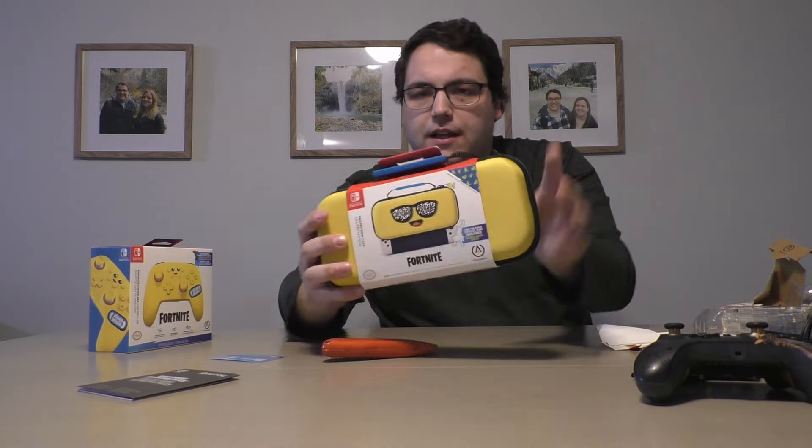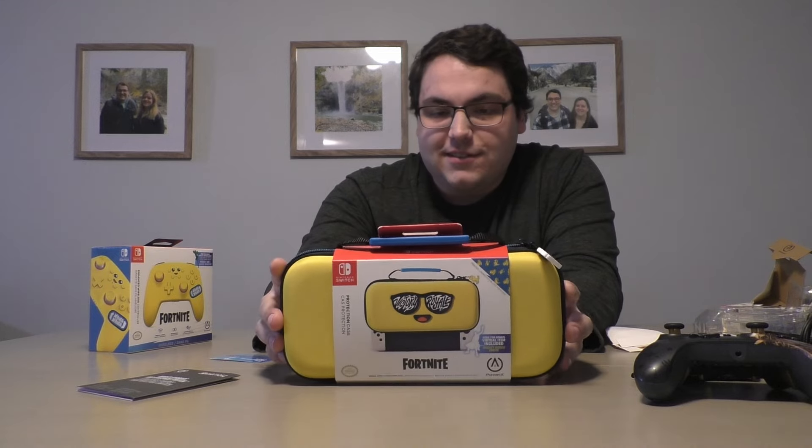Let's check out the Nintendo Switch case that is Peely themed. Looks pretty cool.